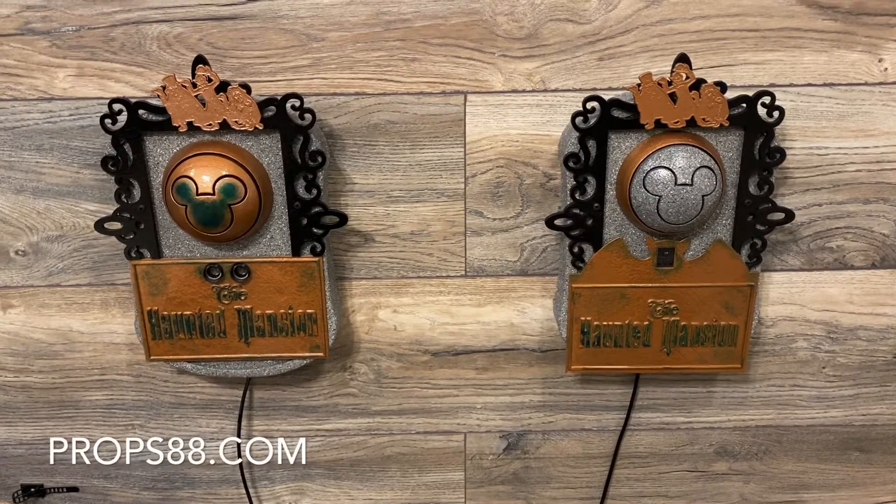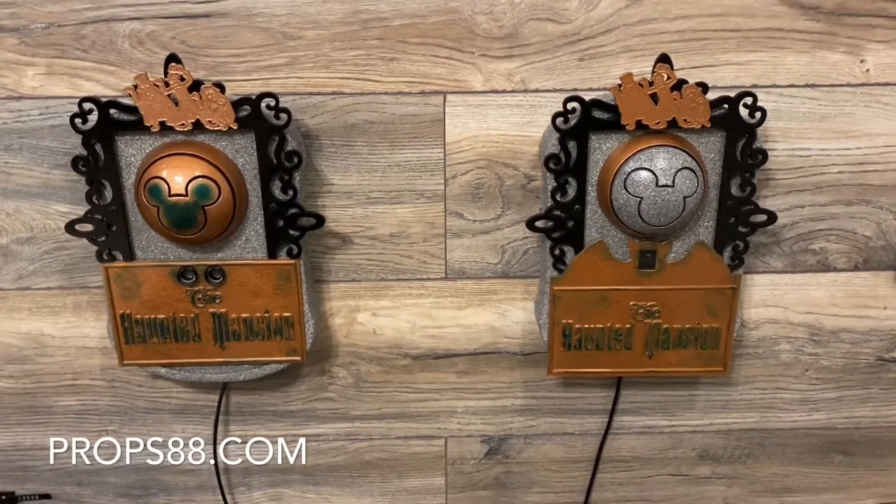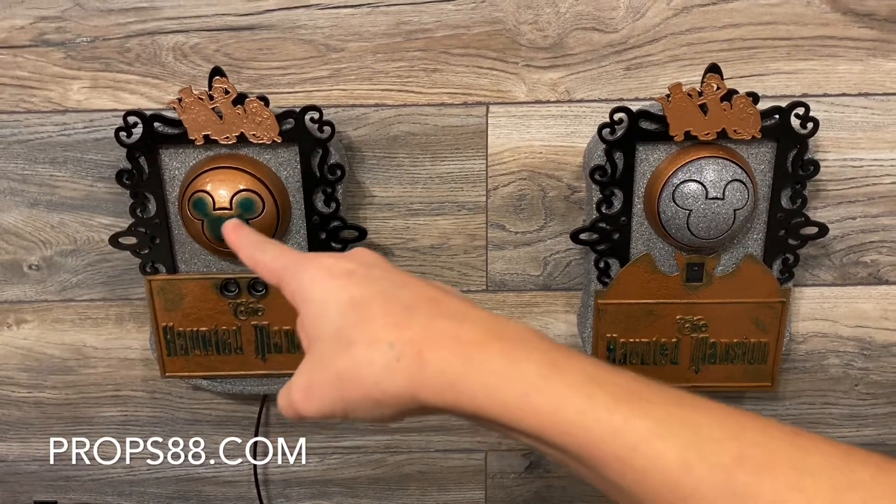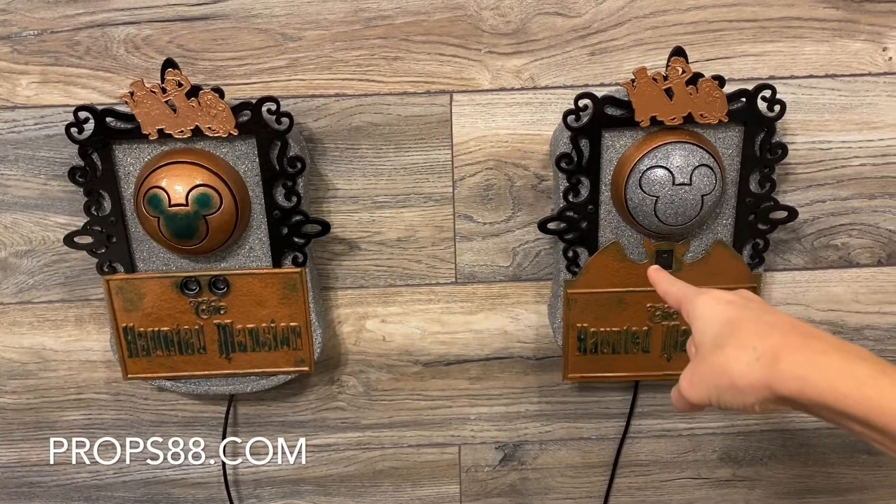Hey guys, this is Dave with Props 88. We have two new versions now. We have a motion sensor, and then the next one we have is a gesture sensor.